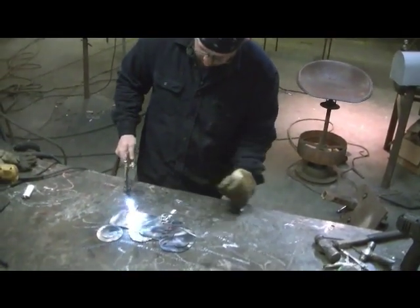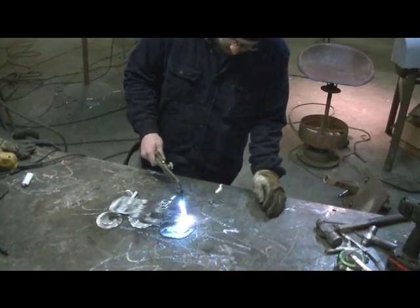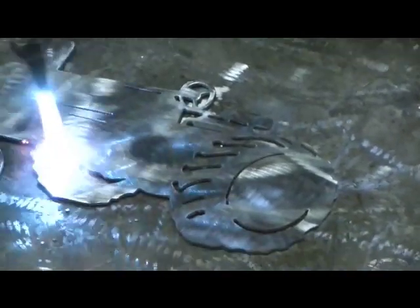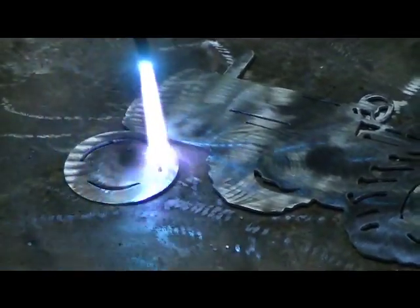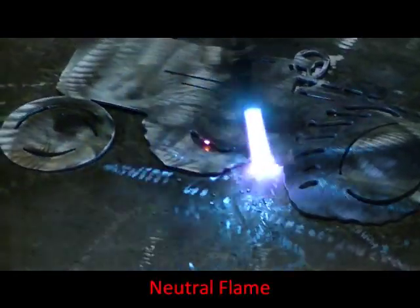First thing you want to do is get all the moisture out of your steel. You can see it chasing out of it. You can also see that it's already giving it a gold color. Heat it evenly. The places you focus more heat on, it's going to give you a blue-purple color.